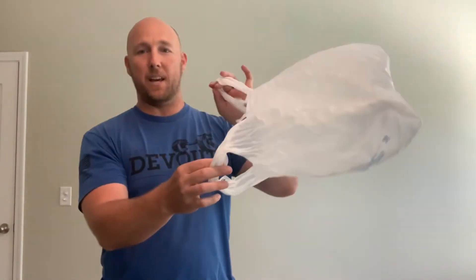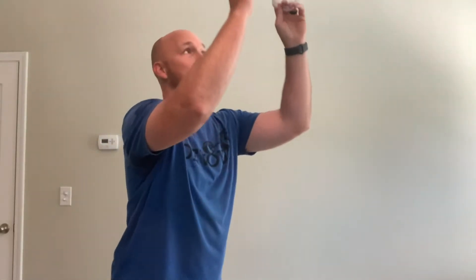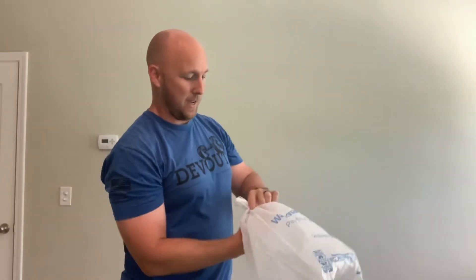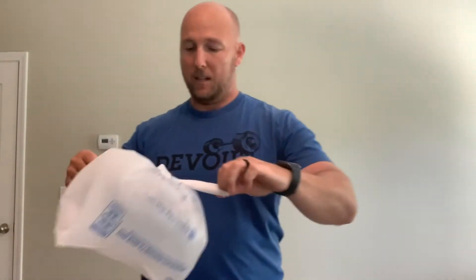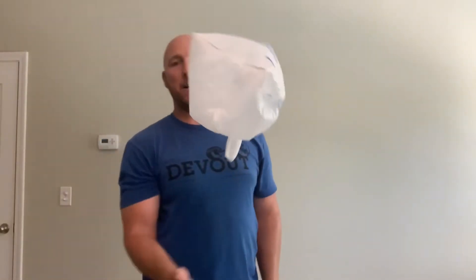Welcome back to the At Home PE Challenge. Here's what we're going to need today: some plastic grocery bags — one, two, maybe three if you're a boss and want to try three. We're going to make a balloon out of your grocery bag, fill it up with air, tie it in a knot. Get as many grocery bags as you can — one, two, or three. Trust me, you will not need any more than three.